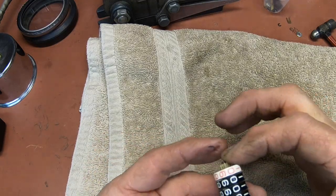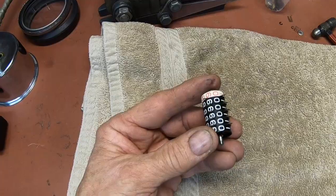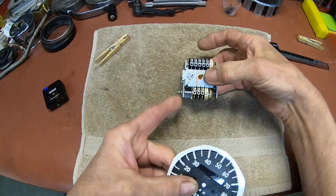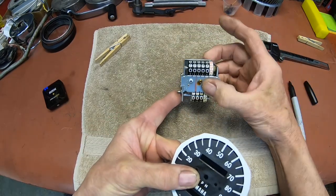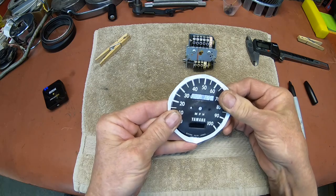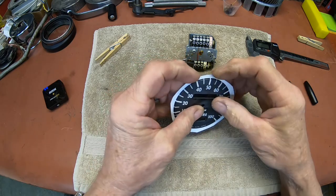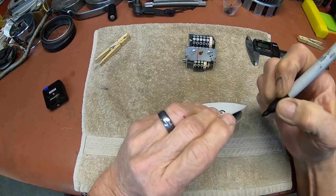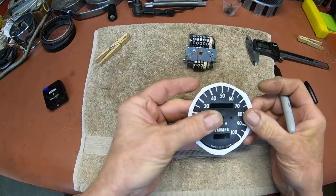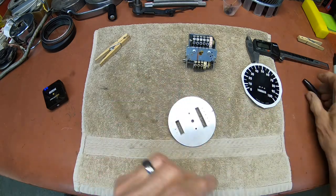We've got all these lined up and we're back to zero. We've got the odometer set back, so that should be good there. I'm just going to mark my new face — actually I'm marking the old one — just trying to get it lined up. Mark back there so I'll know where that 50 is.